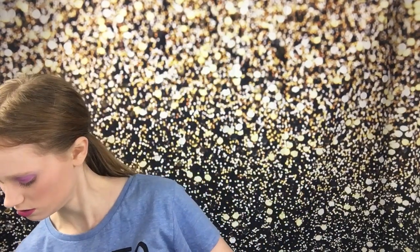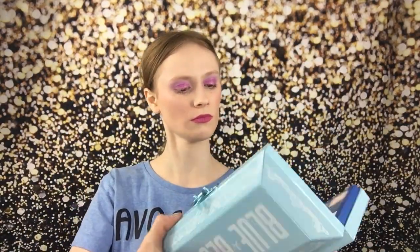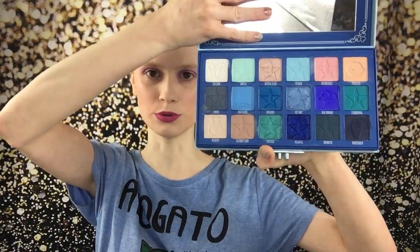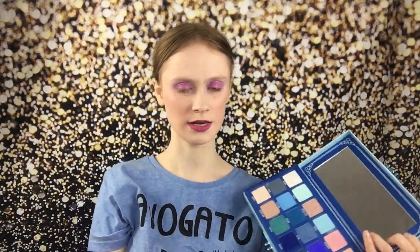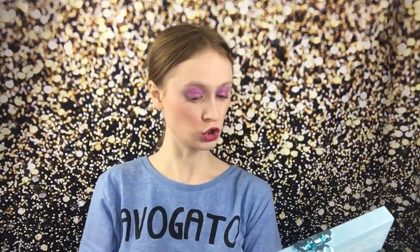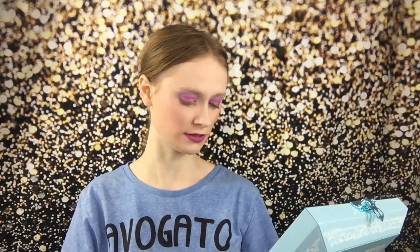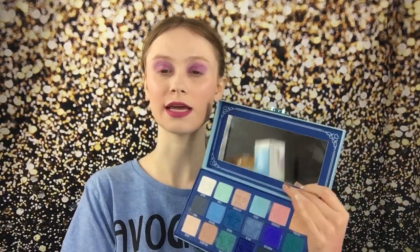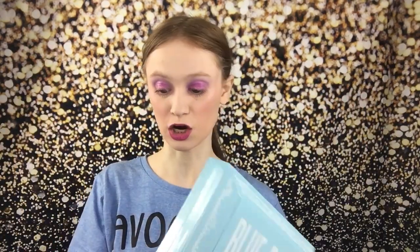When you compare it to a palette like Blue Blood — I'll bring that one out — so part of his blood line, I'll just use Blue Blood as an example. This has more blues. In this palette — 18 shades — you get one, two, three, four, five, six, seven, eight, nine, ten, eleven — 11 out of 18 are blues versus seven out of 18 purples in Blood Lust. Just clarifying that opinion.